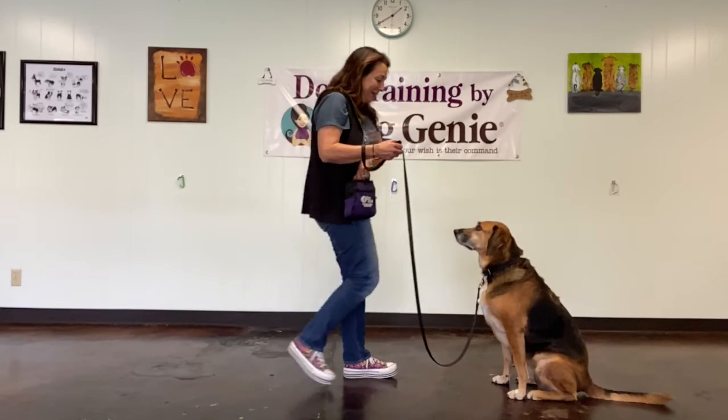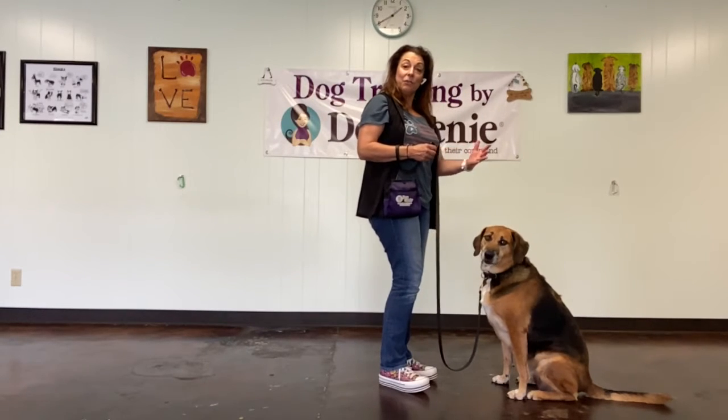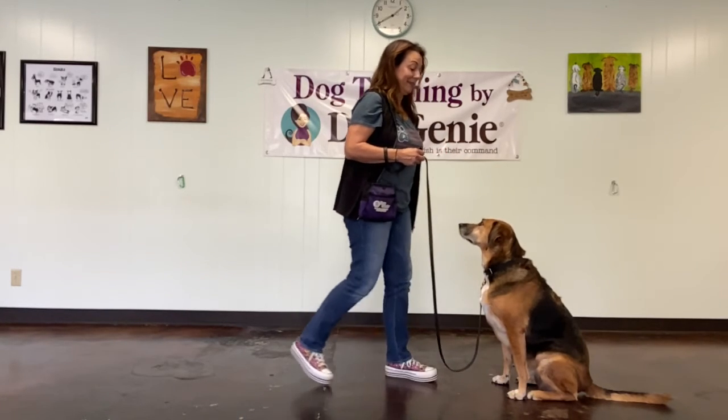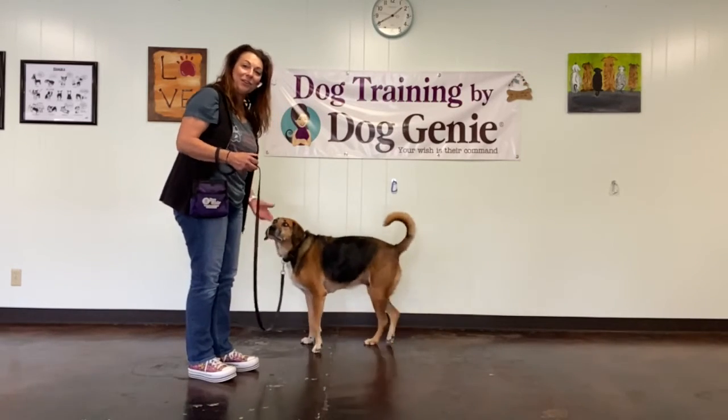Good girl! I'm going to step in. There's two ways you can end the stay. You can have your dog come over to you, or you can step into them. So let me show you the second way. Stay. Okay. And I'm going to have her come touch my target hand.